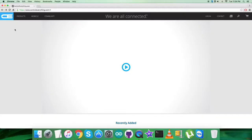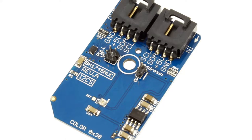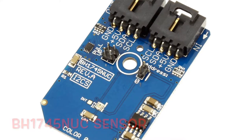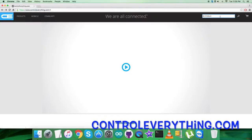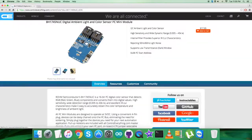Hello everyone, today in this video tutorial I will be covering a new light sensor, or more specifically a color sensor — it's the BH1745NUC. To gain more knowledge about this sensor, let's have a look at controleverything.com. Here we can search for this particular sensor. As you can see, it's a digital ambient light and color sensor with features clearly described on the screen.